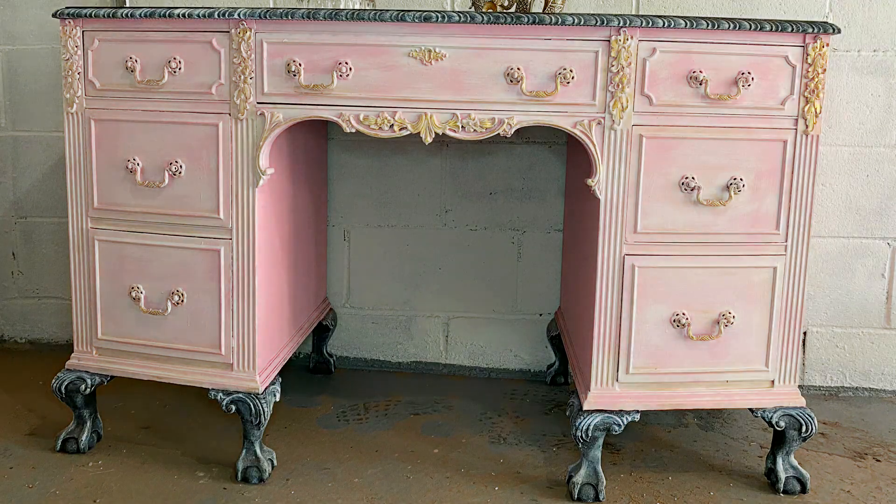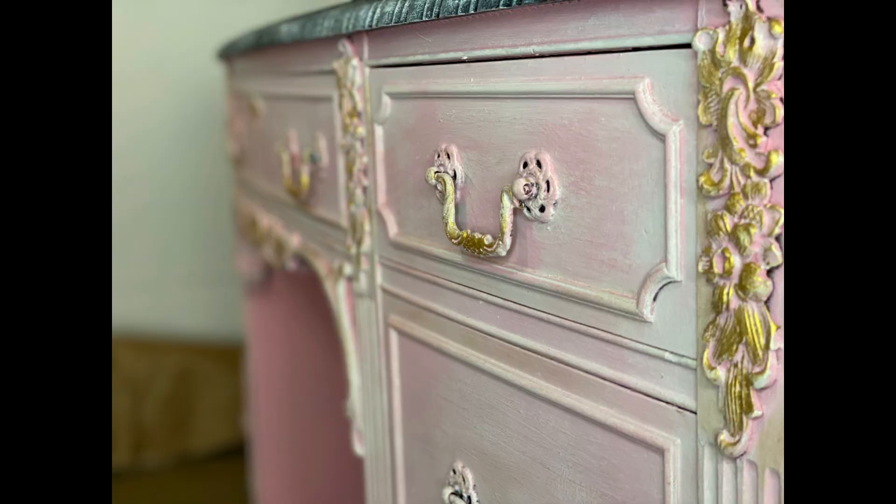Hey everyone, welcome to my channel, thanks for tuning in. This is my very first video and I'm so excited to launch and to do something completely out of my comfort zone, so stay tuned to watch the transformation on this furniture piece.